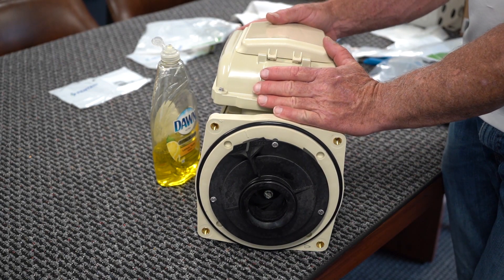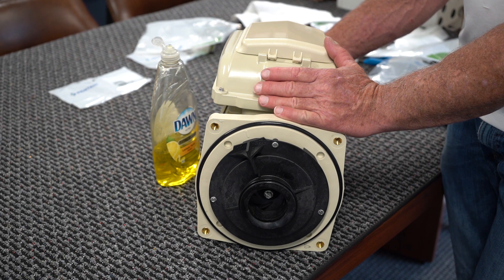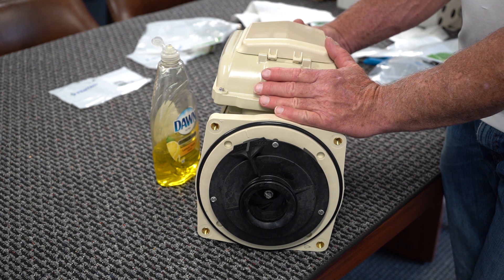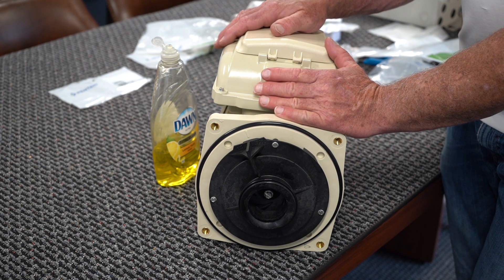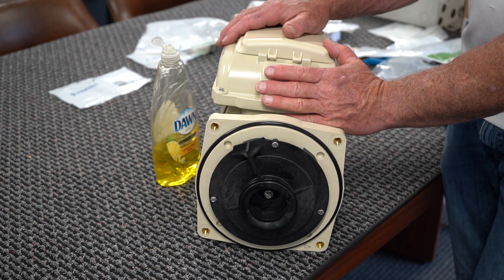Every pump has a different way to hold your armature or shaft. Sometimes it's an Allen wrench, sometimes it's a wrench in different sizes, but it is there on the back of the pump. If you enjoyed this, drop us a like. Thank you very much for watching and have a great day.